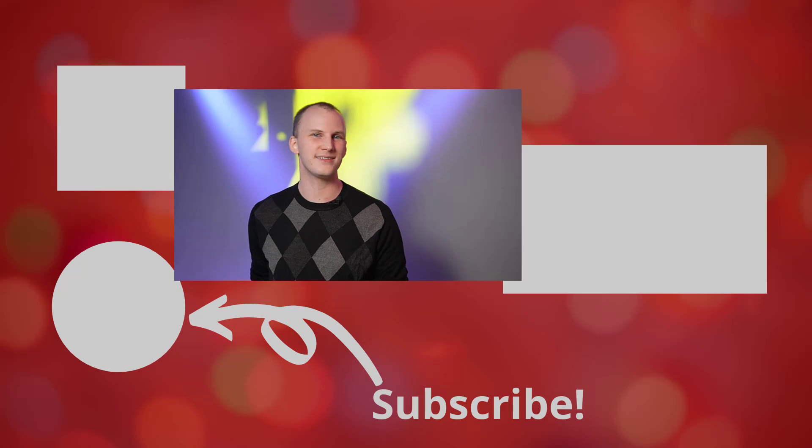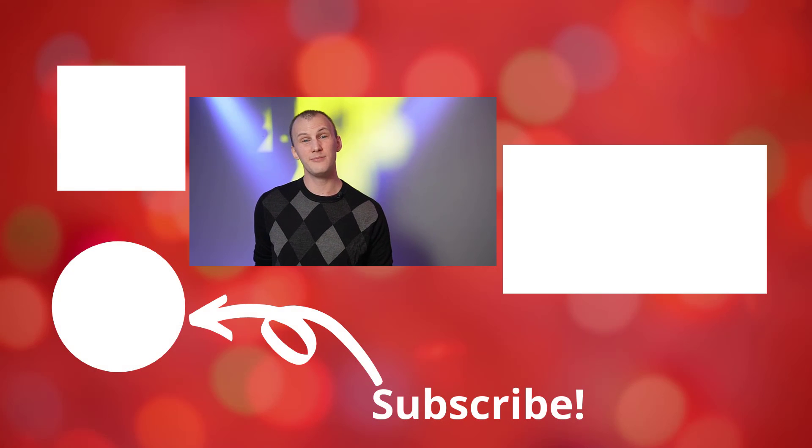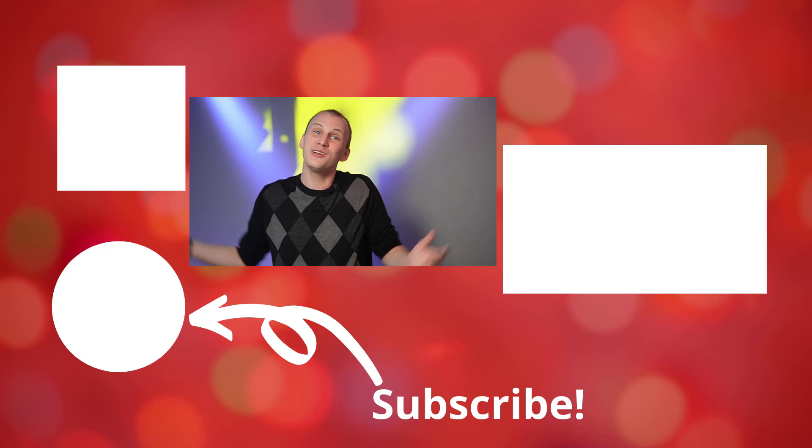That about wraps it up for today. I hope it breaks down at least the basics of the pieces that go together to make a Christmas light display. If you're thinking about doing your first Christmas light display, be sure to subscribe to Learn Christmas Lighting. Check out our free guide at learnchristmaslighting.com and our other resources like the courses inside the Academy. Have a great day and Merry Christmas!